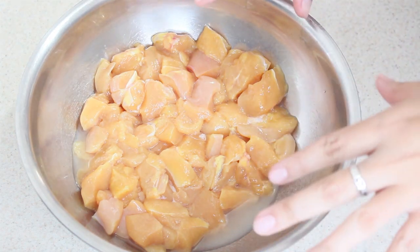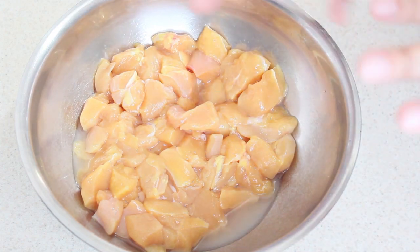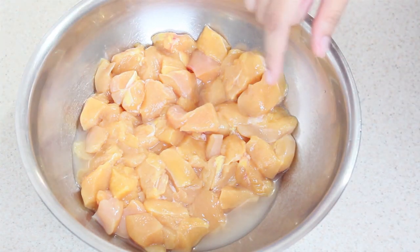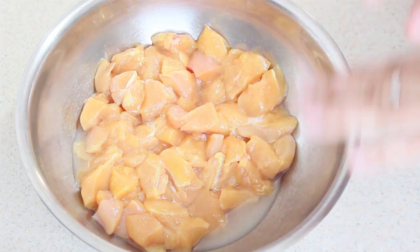Tenemos aquí una pechuga de pollo partida en trocitos. Si tu familia es bien tragona, puedes completarlo con unos muslos, igual en trocitos, y listo.